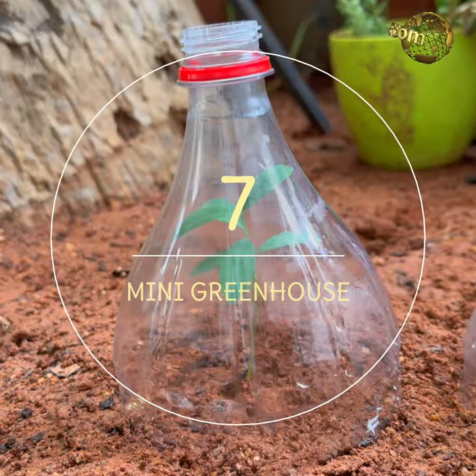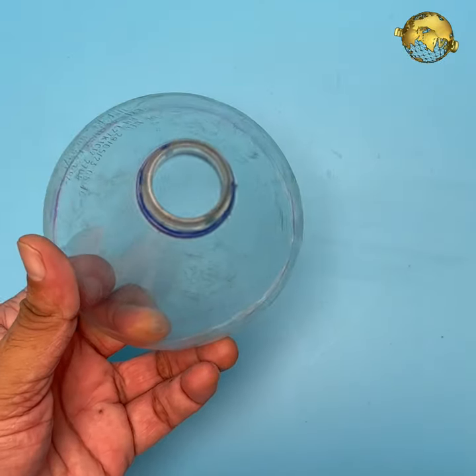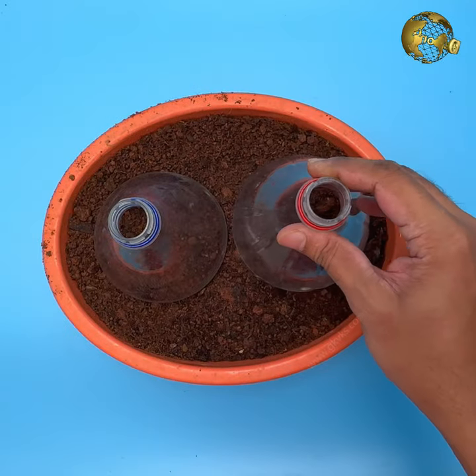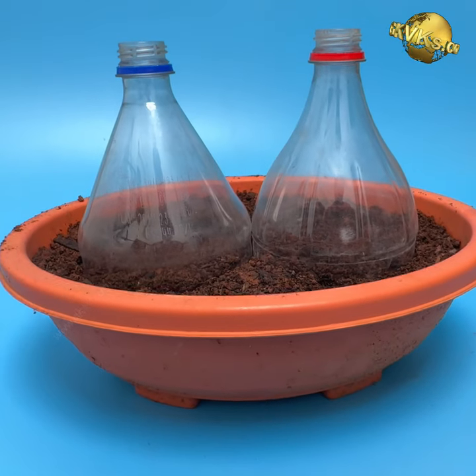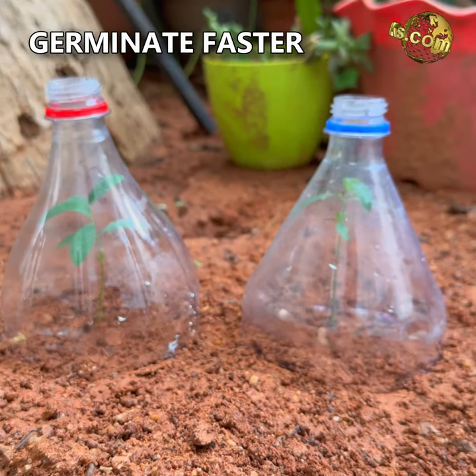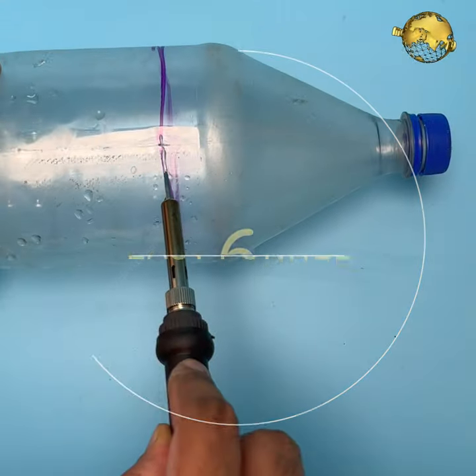At number 7: Mini Greenhouse. Cut the tops off the plastic bottles, remove the caps, and cover these over the seeds. This creates a mini greenhouse effect with nice humidity to germinate seeds faster. At number 6: Easy Funnel. Cut the tops of the plastic bottles as in the previous hack to create an easy funnel.